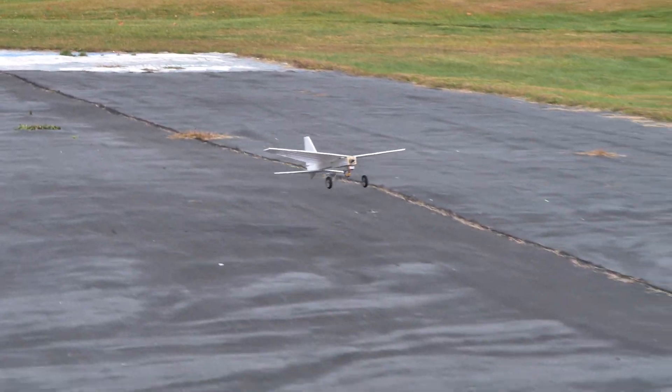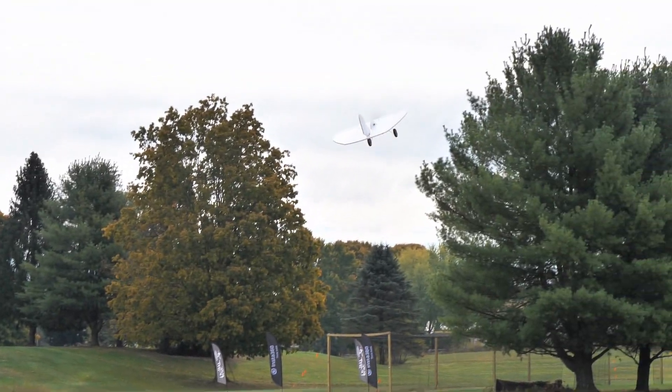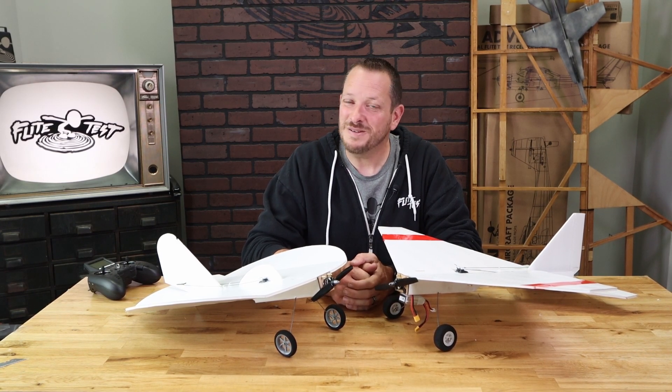So if you guys are looking for an incredibly easy build that's fun to fly and something that you can really enjoy with your friends and family, the FT Flyer and the FT Nutball are truly something that's going to fit the bill. If you're watching this video right now, both these kits are available in the two-pack right on our store. Thank you for your support and we'll see you next time.